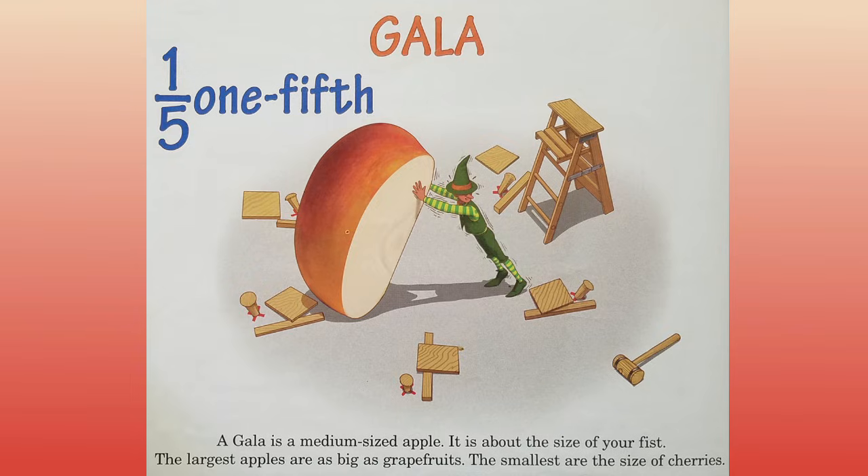Gala. A gala is a medium-sized apple. It is about the size of your fist. The largest apples are as big as grapefruits. The smallest are the size of cherries.